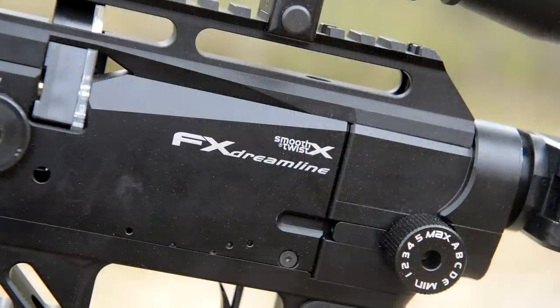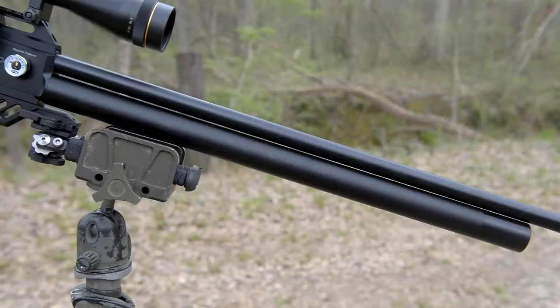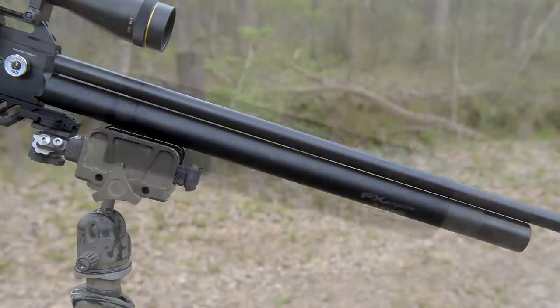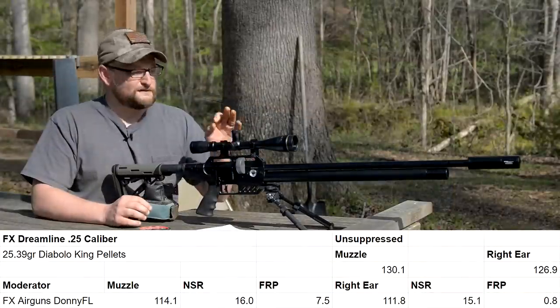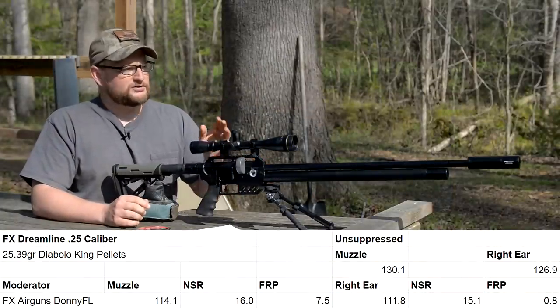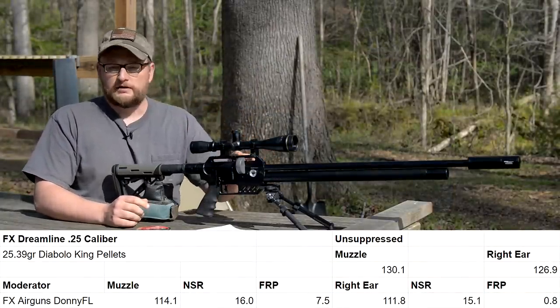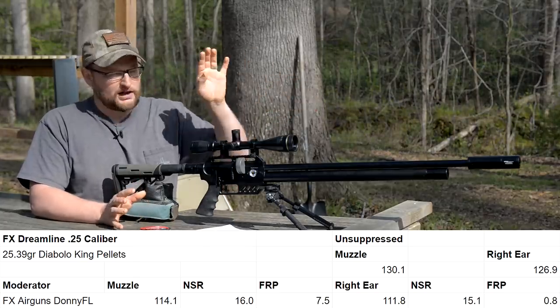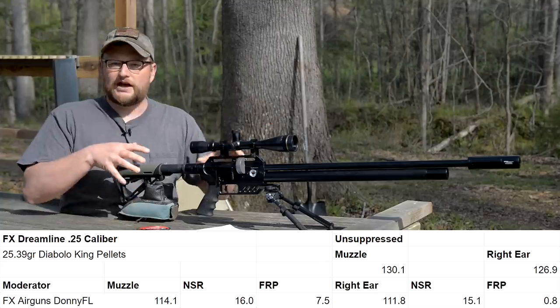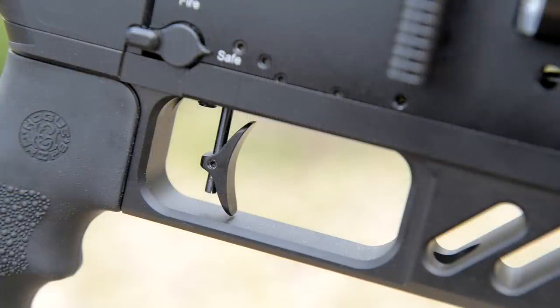This uses the same match-grade smooth twist barrels used in the FX Impact. This one has a moderator and can be run with or without one — it has a very nice tone moderated and it's very quiet. Standing about a hundred yards away, I could barely hear anything. I heard more noise downrange from pellets hitting the target than I did from the actual report of the rifle itself.